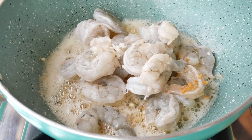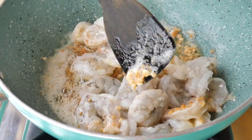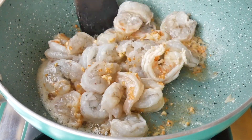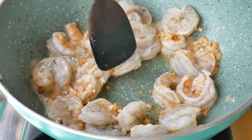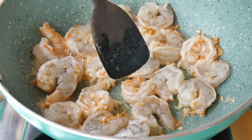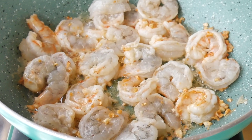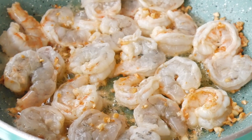Sauté the prawns on high flame for one to two minutes. Please note that prawn takes very less time to cook, so you'll have to cook it on a very high flame. Keep on stirring the prawns in between so that the prawns are evenly cooked.